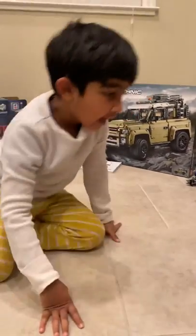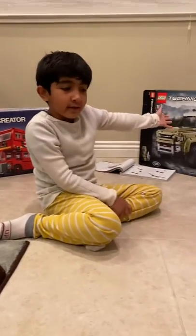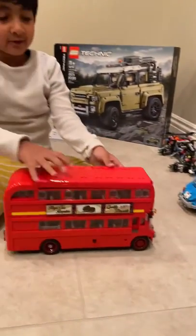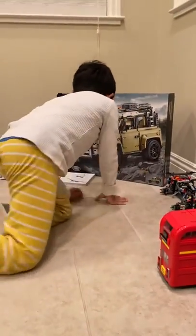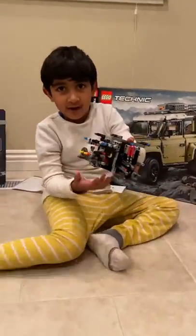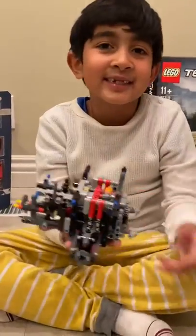Hey guys, this Technic set is the latest Lego I've ever done — these are my Legos I was building. This was my last one I was building. Now let's talk about this. I'm not actually done, but I've done this hard — very hard — part. Can you see it? Can you guess how many pieces it was?